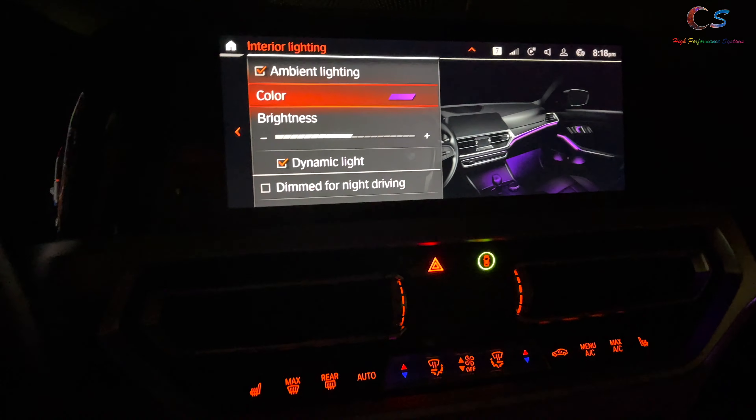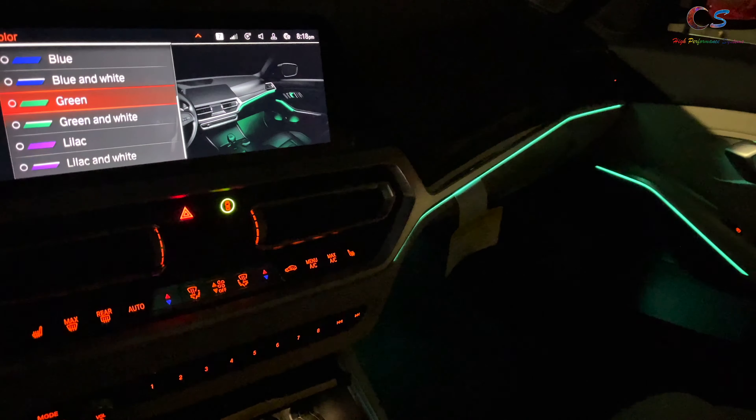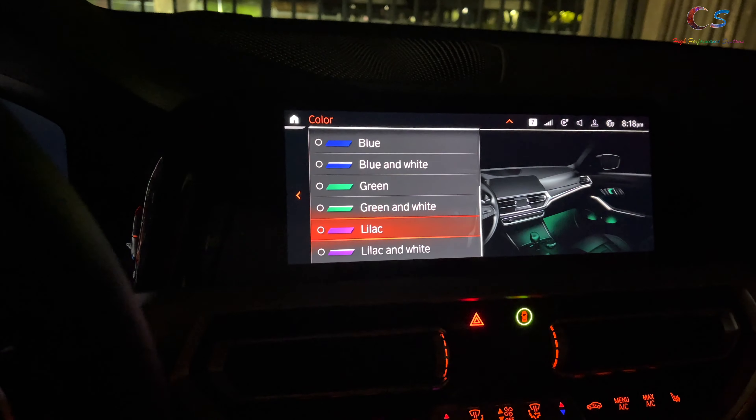So at nighttime, you see these ambient lights down here, and we have some over here as well. Here we can change the color — I can change it to green, or I can do blue. I'm going to go with blue. The colors are actually quite limited.